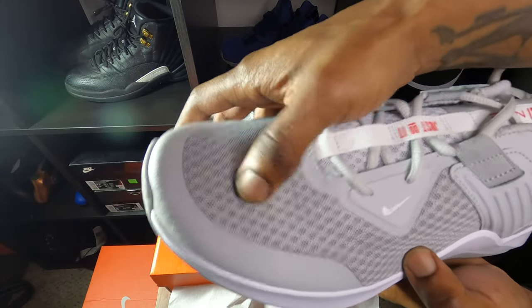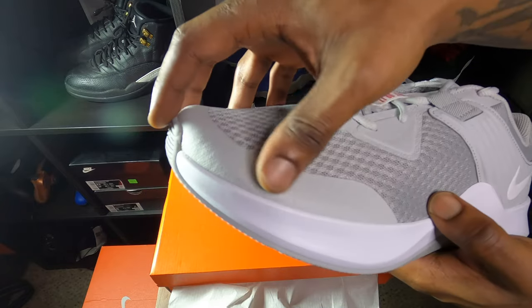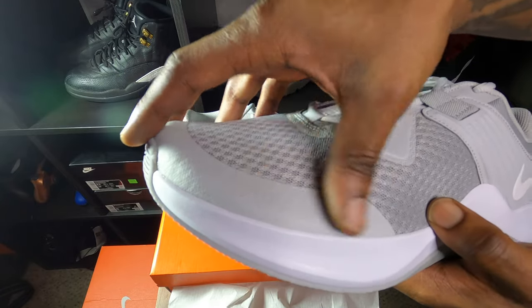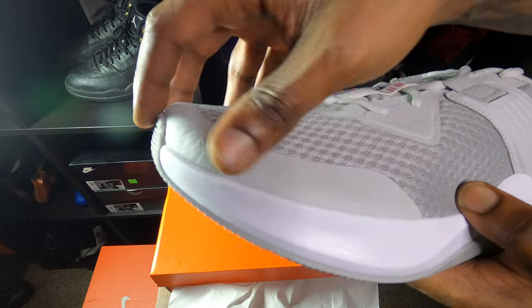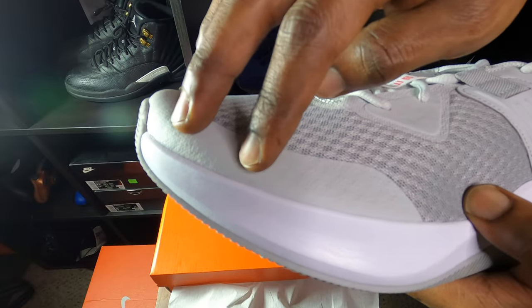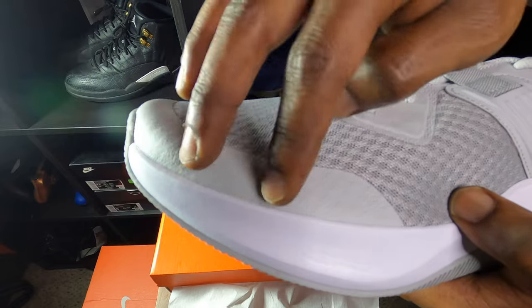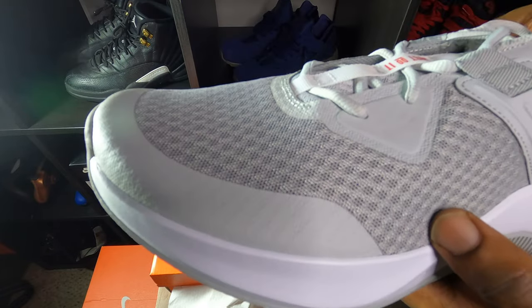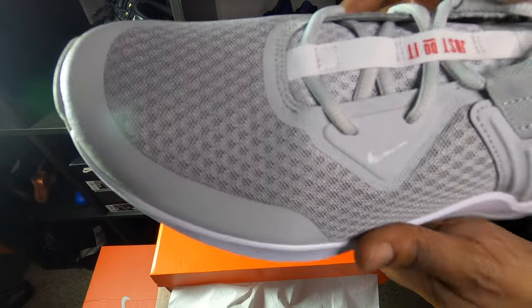The upper is like this mesh material for breathability, so that makes sense. You get like a little film — like a little film type over this. Like the same kind of film that you would get on your shirt, like if you had a Nike shirt and it had Nike on it, that's what this feels like right here, going around the toe, just to kind of seal that off. So that's cool, makes sense.